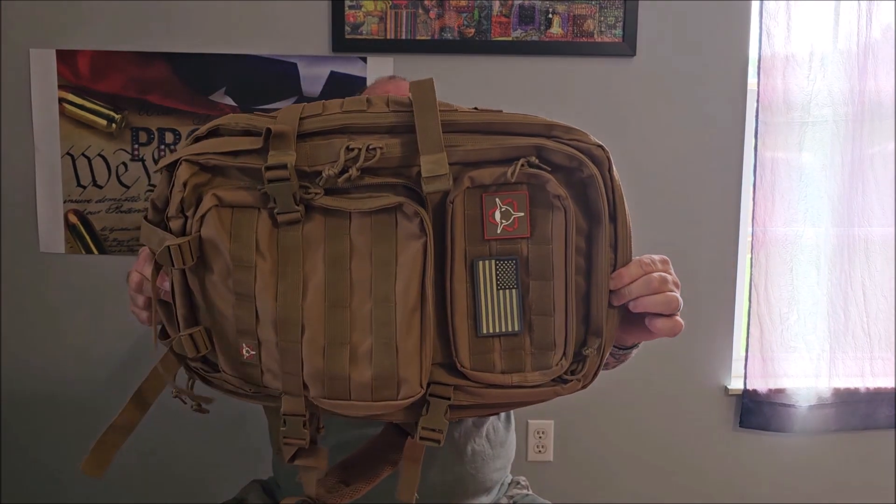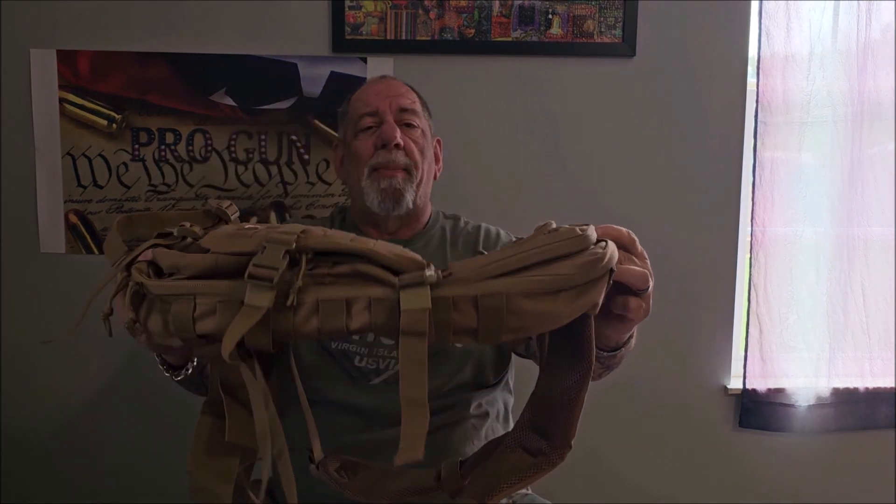Hey guys, welcome back to Pro-Gun. Today I'm going to be doing a review of this Orca Tactical military backpack. I've been a fan of Orca Tactical gear for a long time — I use their range bags and their mag pouches, and I've also done reviews on those you may want to take a look at.